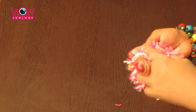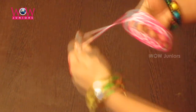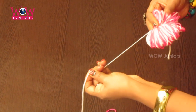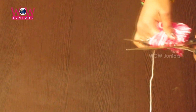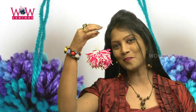Take two contrast colors of woolen threads and roll it over your fingers. Your pom pom is ready!